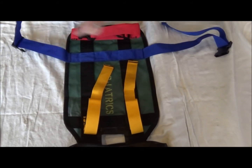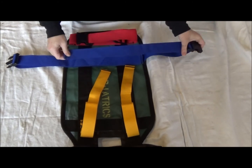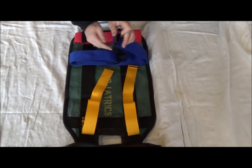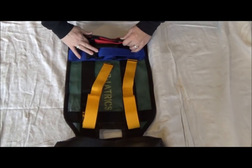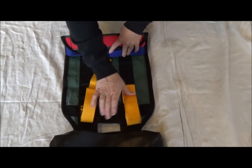Start by folding the red and blue straps together as shown. Fold from the end as shown and tuck the yellow frame straps in so they are wrapped into the bundle.